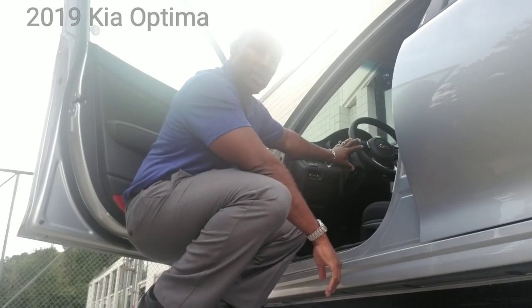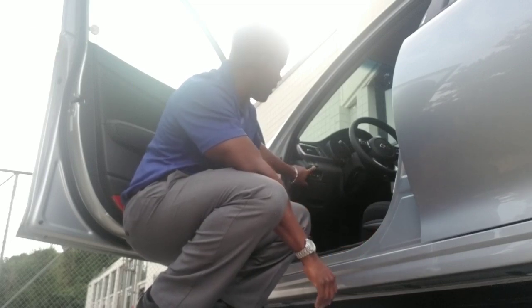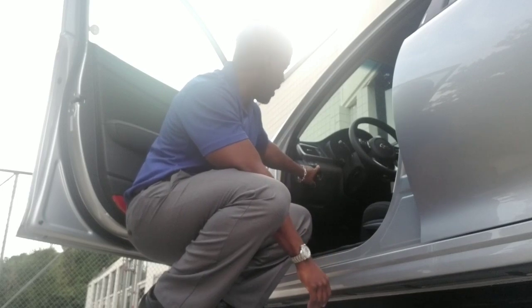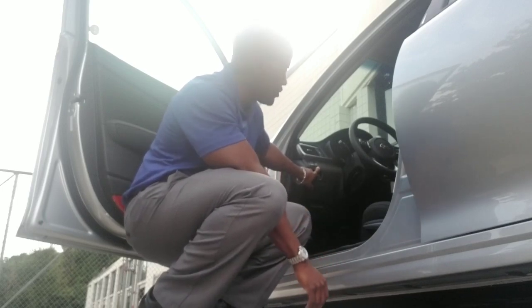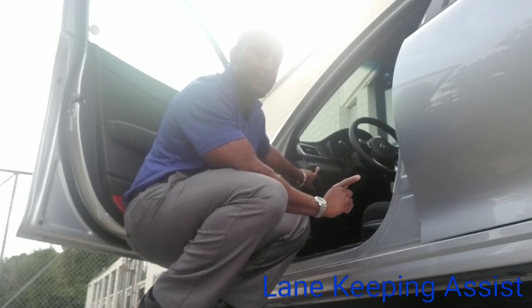So if you look to the left of the steering wheel here, right up on the panel — I'm going to bring you in closer so you can see this — right up on the panel you've actually got two lines, such as the lines in the road, and you've got an image of a car. We're going to press that to engage your lane keeping, which is pretty nice because the lane keeping on this is very aggressive.